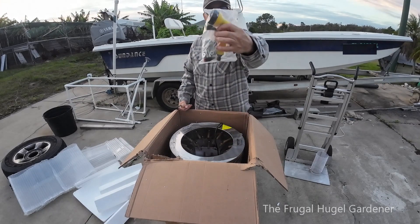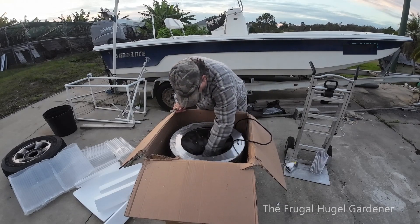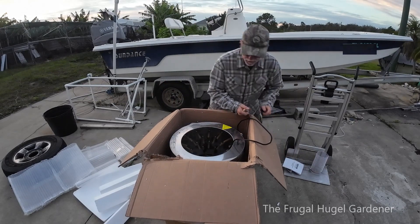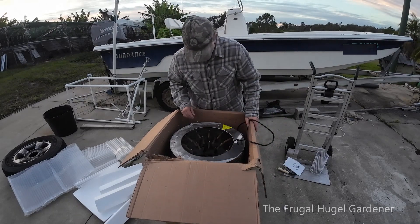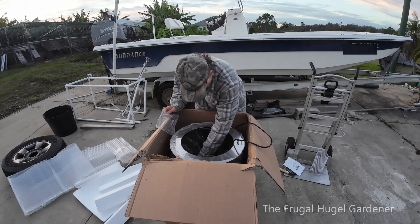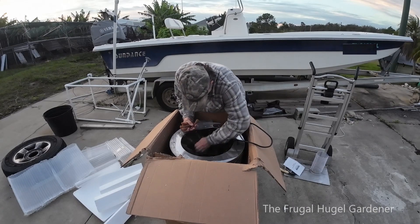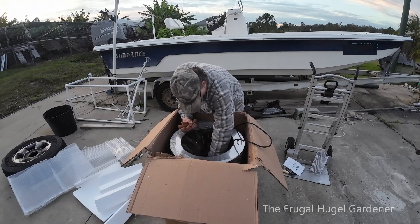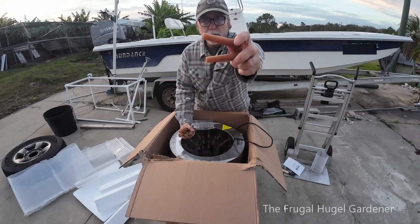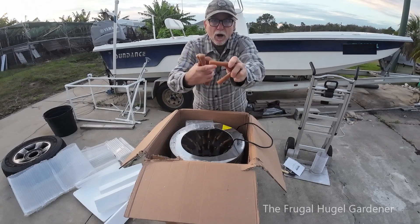There are bolts and even a water nozzle — I like that. There are instructions too, but I don't need to look at instructions. Look at this — the bag's open but here are the little rubber fingers. These are the fingers, and there are extras. When the unit spins, these are what takes off the feathers.